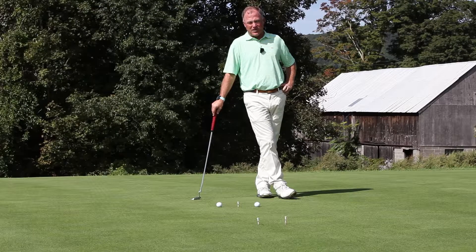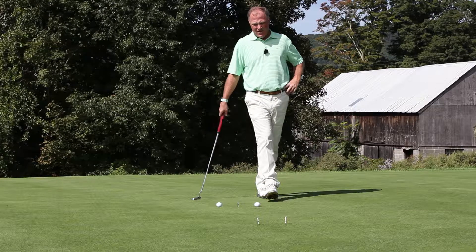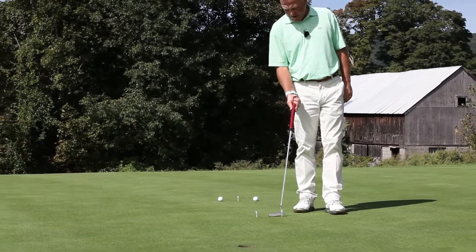Many golfers have a hard time starting putts online. What I've done here is I've taken a 10-foot putt with about 3 inches of break, and halfway between me and the hole, I've placed two tees about a putter head and a half wide.